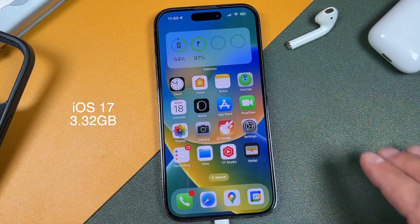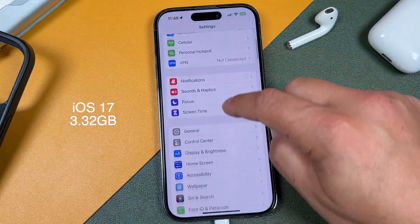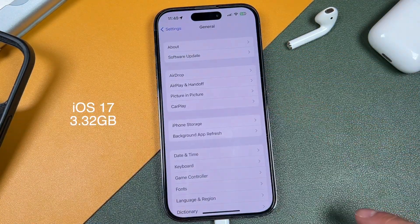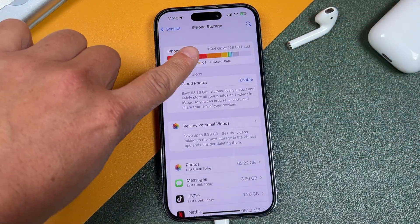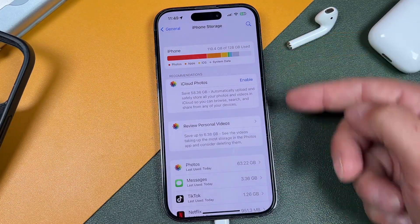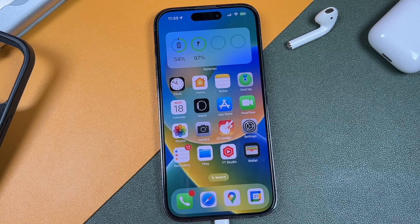Next, you want to make sure you have enough space on your iPhone — these updates can be quite large. You can see on screen how large this one is. Open your Settings, tap General, tap iPhone Storage, and it'll give you a full rundown of how much space you have left on your phone.